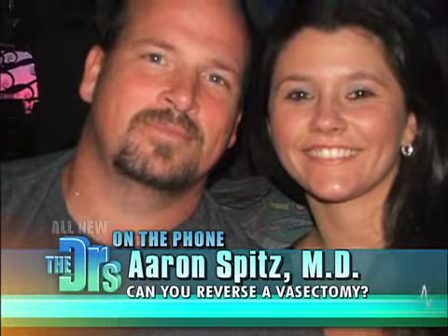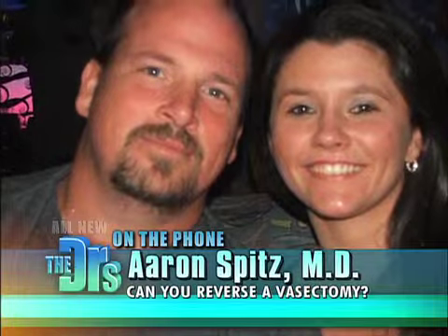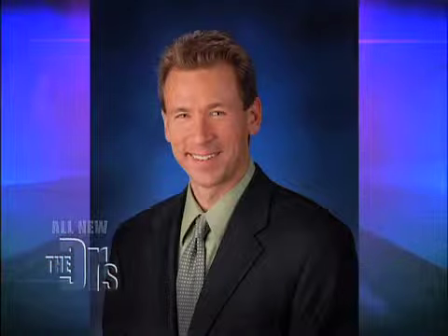So you and your husband are definitely potentially a very good candidate for him to get re-hooked up. Thanks so much, Dr. Spitz. Thank you.